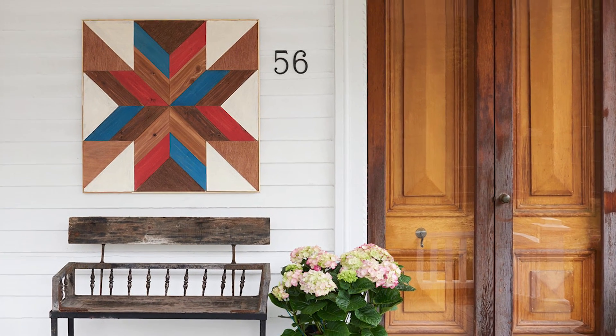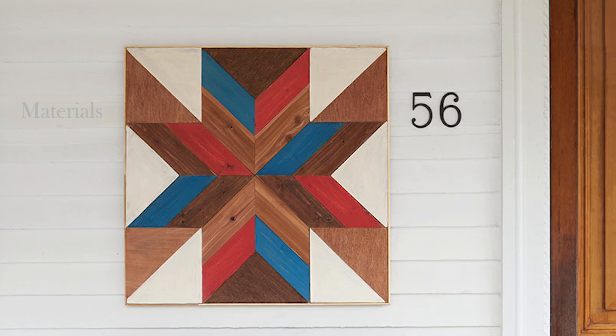A wood quilt makes a dramatic display inside or outside your home. We made ours from leftover paneling, Luan, and plywood. Let's get started.